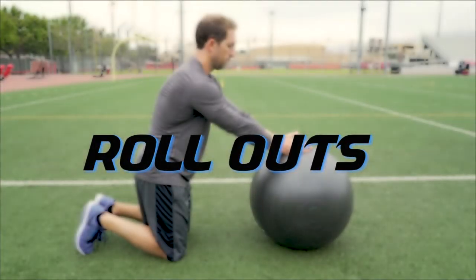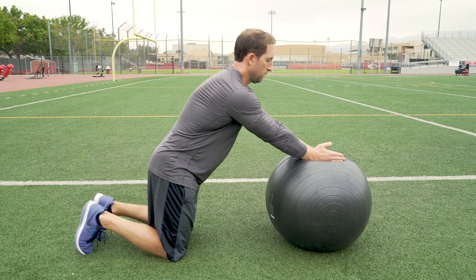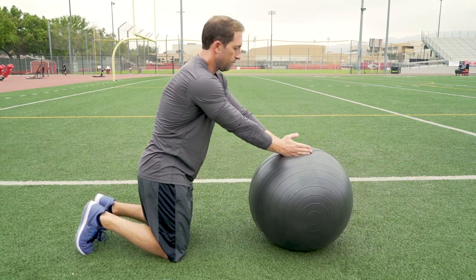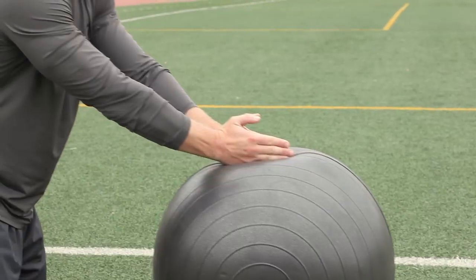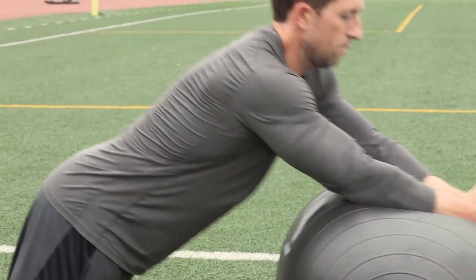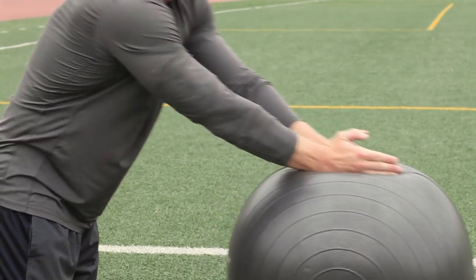Roll outs. Start by kneeling on the ground and position your hands together on top of the ball. Then keep your arms straight and roll back and forth from your hands to your elbows. Try not to bend at the waist so you can allow your abs to do all of the work.